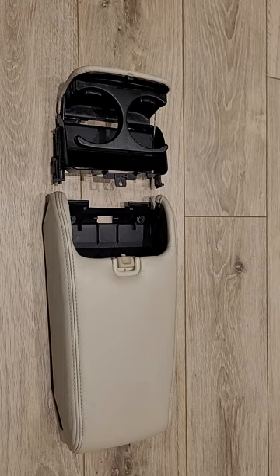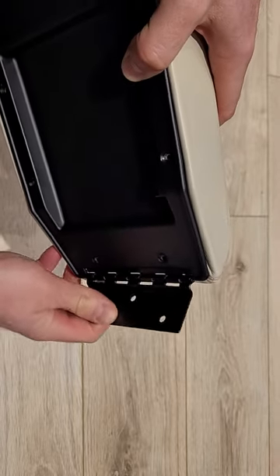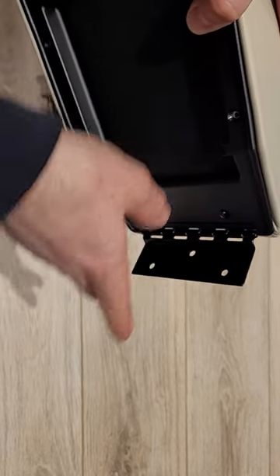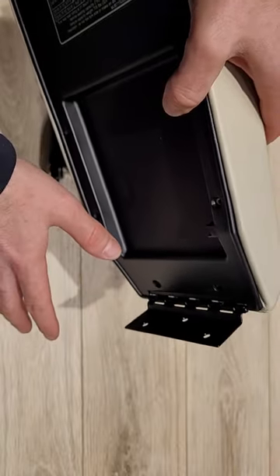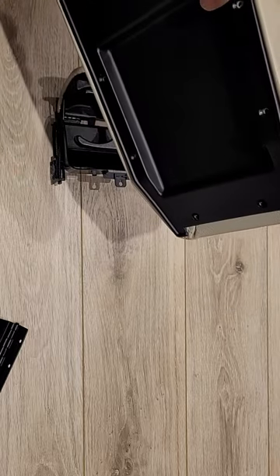Let's start with the central armrest — this is more or less it, this is the bottom at the back. It has this hinge which is only held by a couple of bolts to the armrest and another couple of bolts to the central console. So if you want to take this out of the car, you don't need to do anything to the central console — you can just remove those two bolts and pull out the hinge.